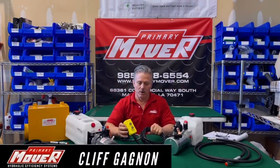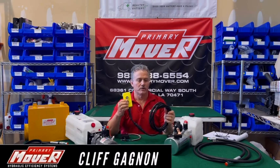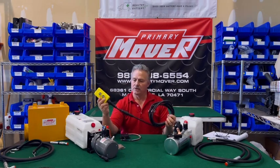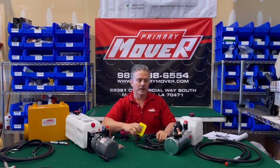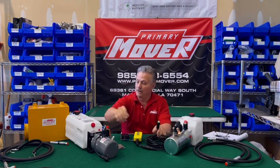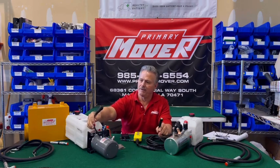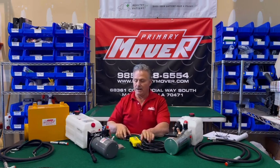We talked about on these pumps that you have your wired remote. We're going to talk a little bit about the wireless remote. The wired remote has a 24-foot cable with a quick connect that you would connect to either of the brands of pumps we have here. Now you can also get a wireless.